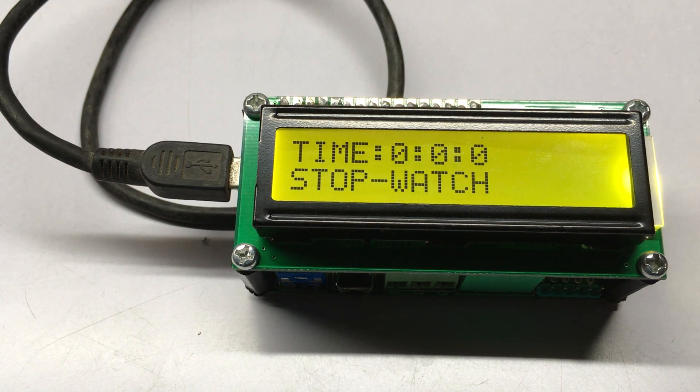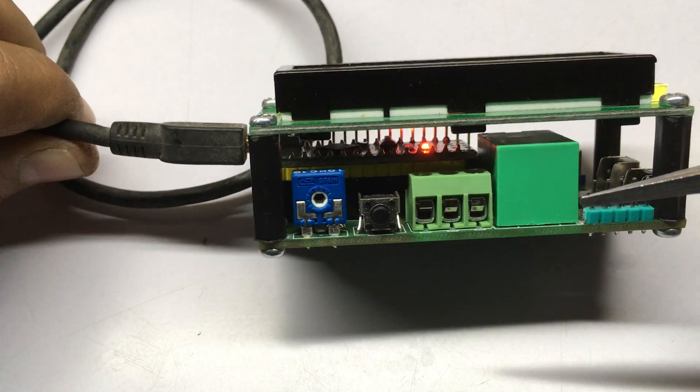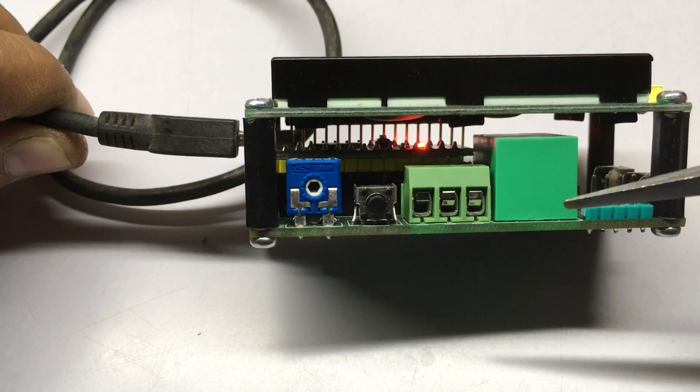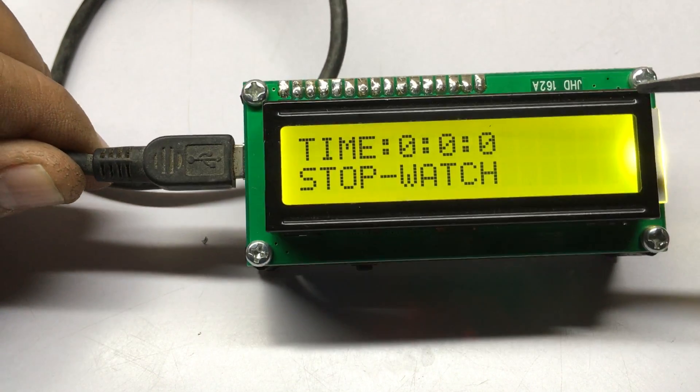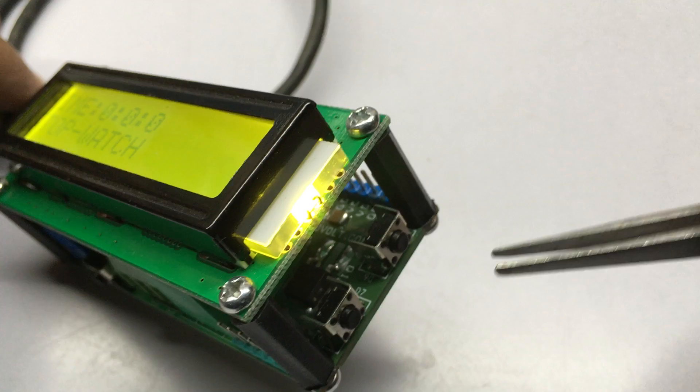Here I will show you a simple stopwatch designed using a 16x2 LCD and Arduino Nano. This is a multi-project LCD shield for Arduino Nano. The schematic and PCB layout are available at 2ol.com.